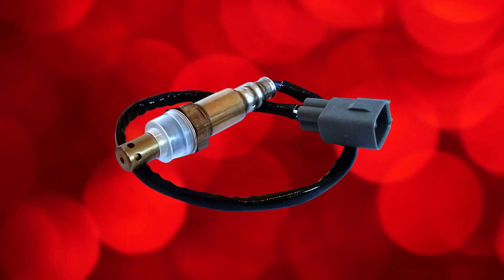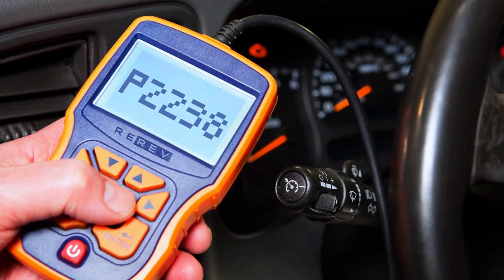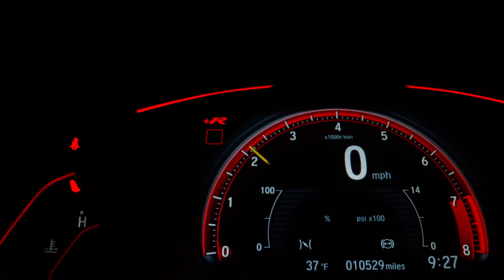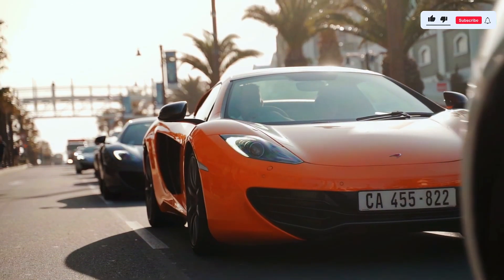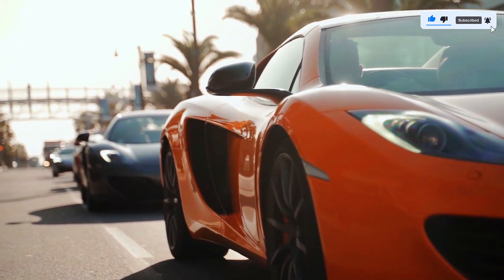Once the new sensor is installed, clear the code using your OBD2 scanner and start the engine. Monitor the scanner to ensure the P2238 code doesn't return. Also, take the car for a test drive to confirm everything's running smoothly.